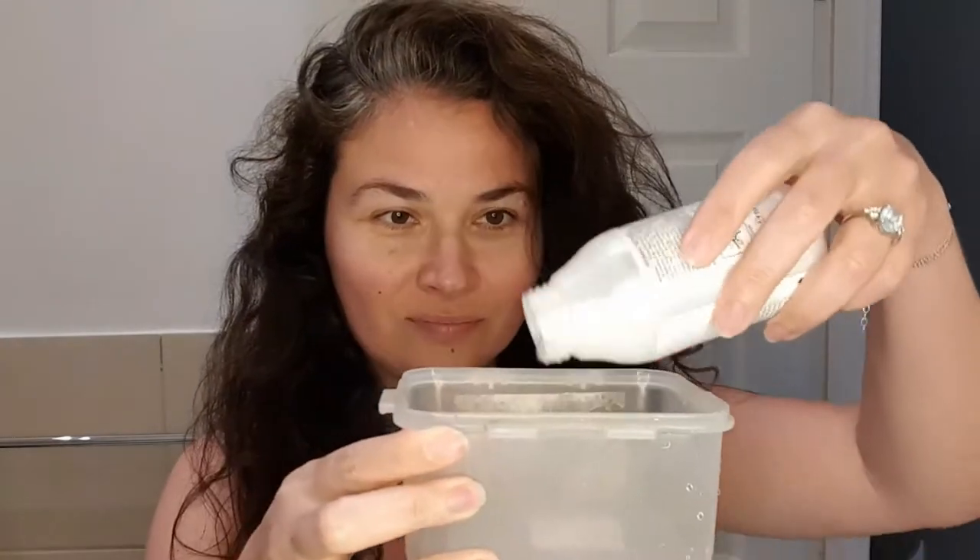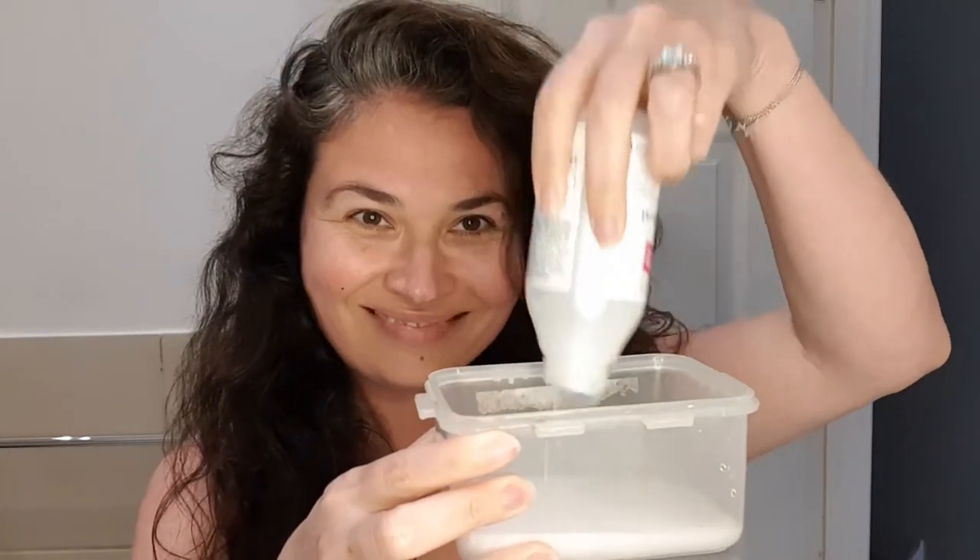I like to use a small bowl to mix the developer and the color with a brush because I can see the consistency of the mixture better. Empty the entire content of the developer in a bowl along with the color tube and make sure you use it all.